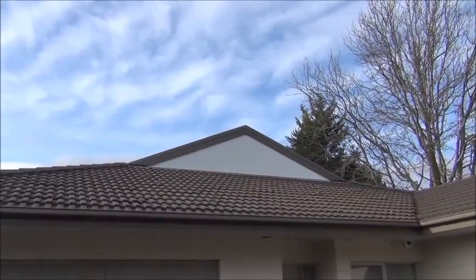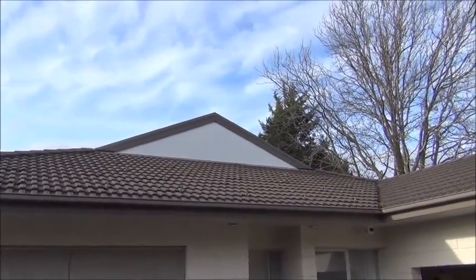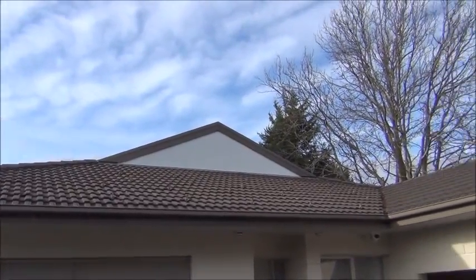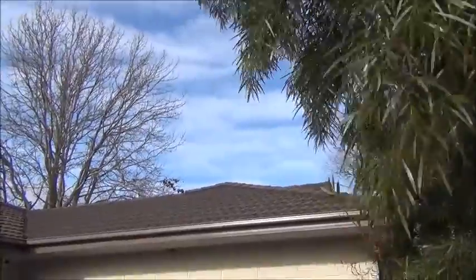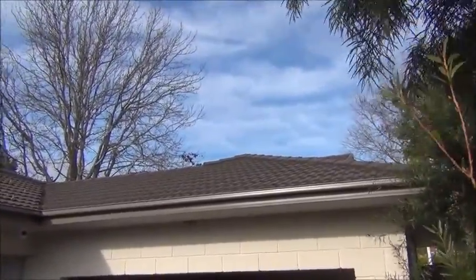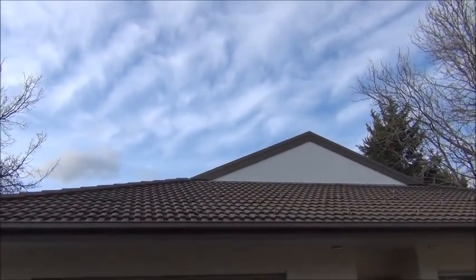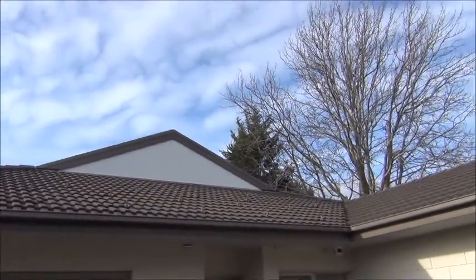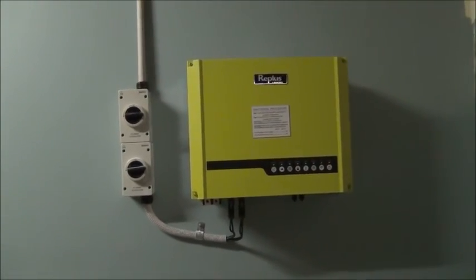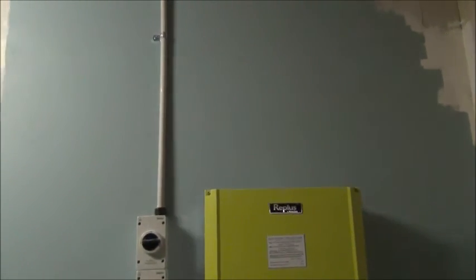You can see up on the roof they've got the brackets all put on. There are going to be 12 panels on one side and 8 panels on the other, which is a shame because that's your north — the roof's just not big enough, so they've got to be facing west.